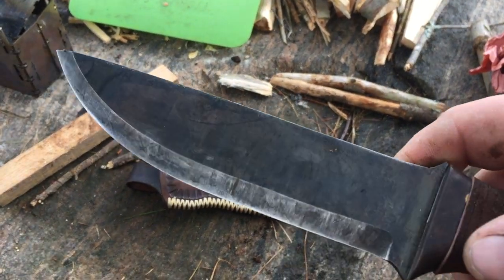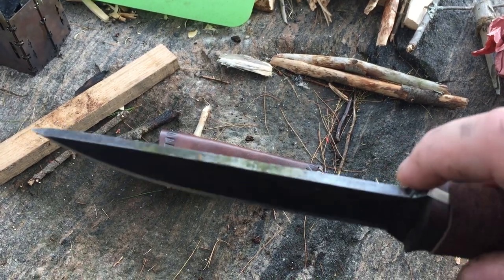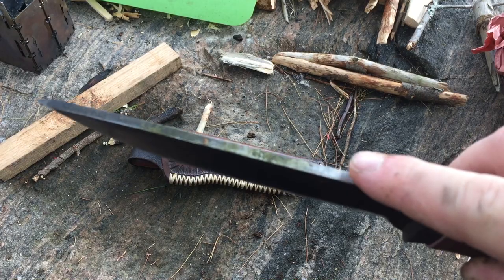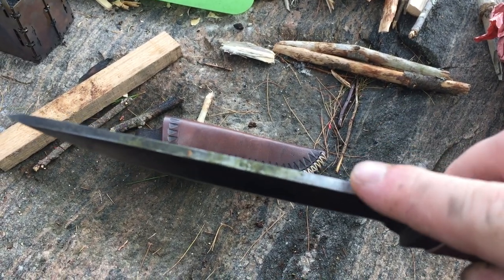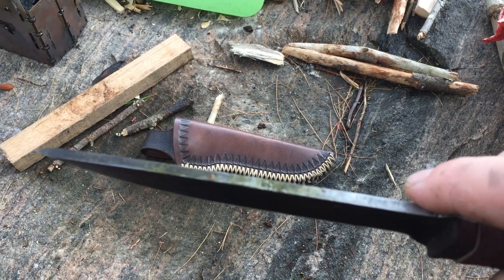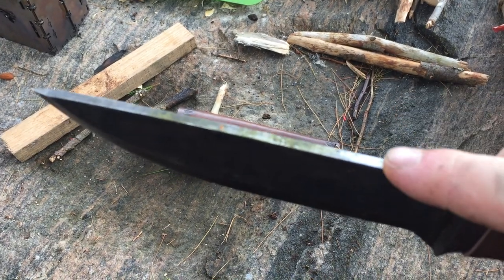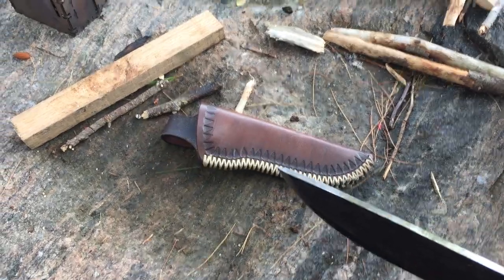Just look at that. You can see the back edge here is a little bit silver compared to the rest of the color — that's because I took a file to the back edge to make it a little bit sharper so I can use it with a ferro rod. I was able to use a ferro rod with it before, but I wasn't really getting the nice shower of sparks I wanted. So I shaved this back end a little bit and now I get a good shower of sparks by comparison.